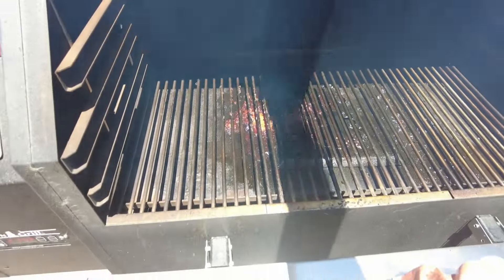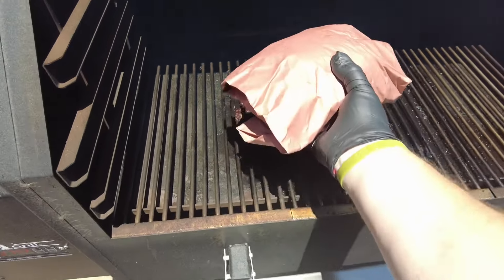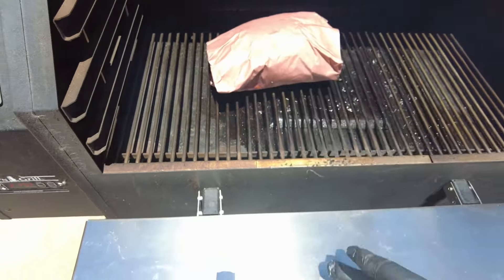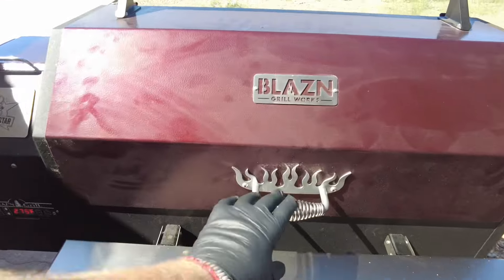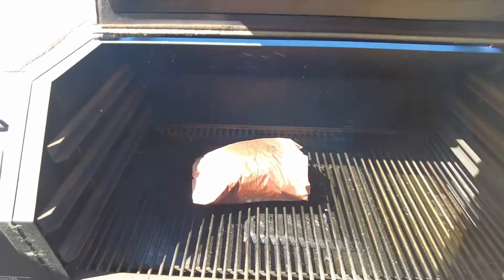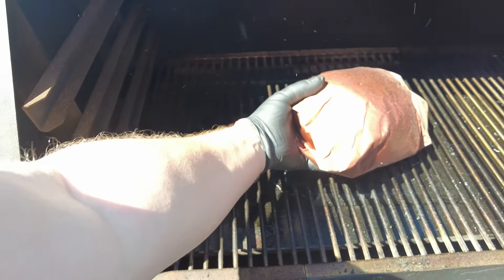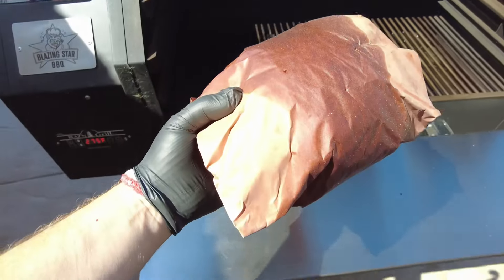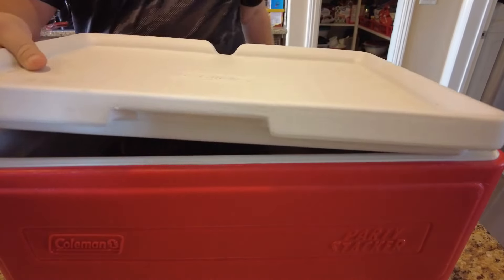I've got it cranked up to 275 now. It's going to cook for another two to two and a half hours. We're pulling it off at about 205 degrees — that's the temperature I'm looking for. I'm really going for probe tenderness. Then we're going to pull it off and put it in our cooler and let it rest for an hour.